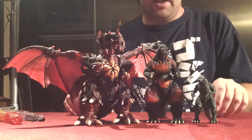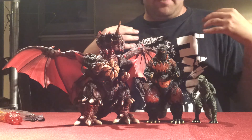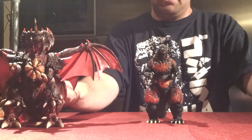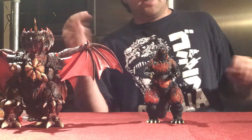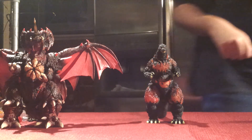So that clears that up, and that about does it for this review. We are Godzilla Fan Freaks. This is SH Monster Arts Burning Godzilla. Please comment, like, and subscribe, and we will see you guys in the next video review. Thank you for watching.